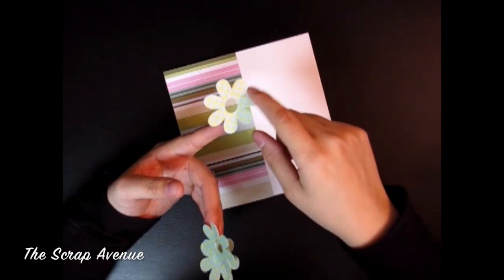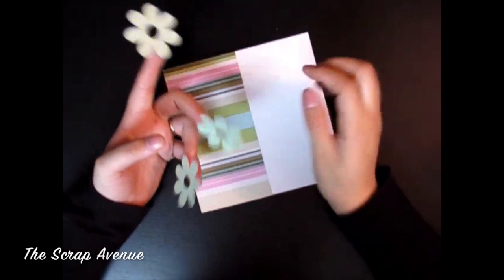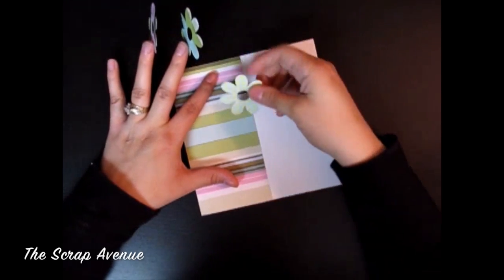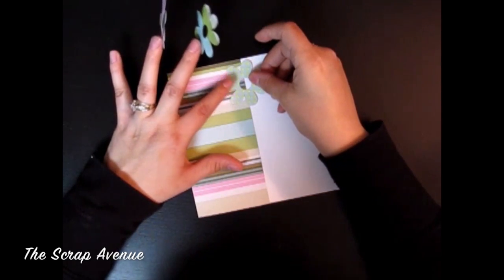The next thing we're going to do is put our flowers that we cut out onto our card. I've already put adhesive on mine, and you'll just place those in the middle.